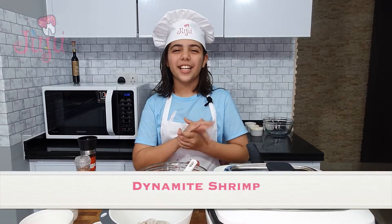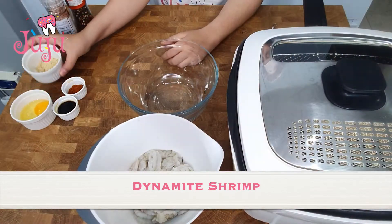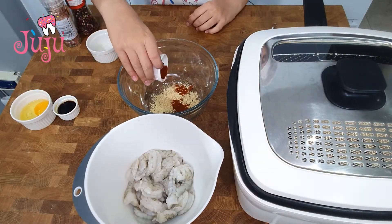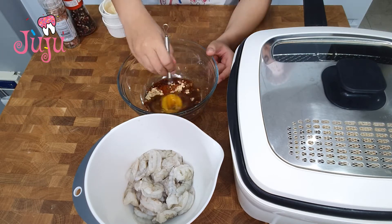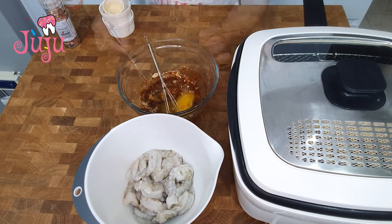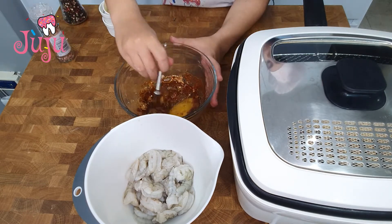Hi, today I'm making dynamite shrimp. So let's start: garlic powder, paprika, soy sauce, egg, mix, salt, pepper, mix.